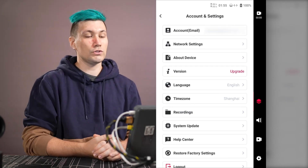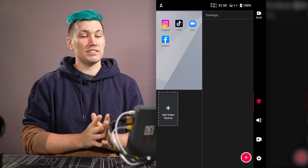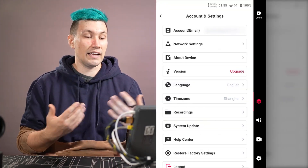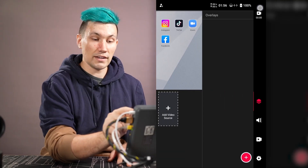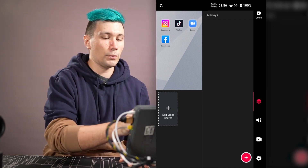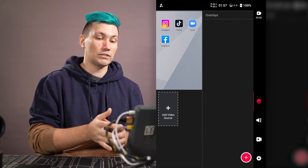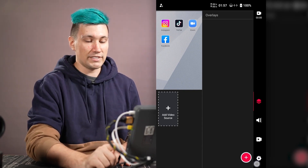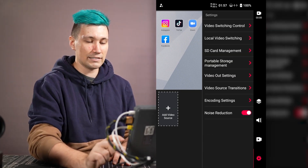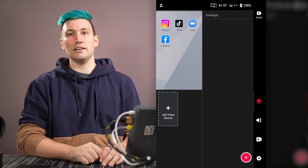Once you have logged in you can close the account and settings page and you will be greeted by the overall dashboard. At the very top left corner is the account and settings page. On the right side is a recording duration indicator. In the upper left corner is the app drawer to start apps. Below that is the source section listing all connected sources. On the far right bar is the settings menu to switch between overlays, audio, video, and settings, and just left of that is the corresponding settings panel.